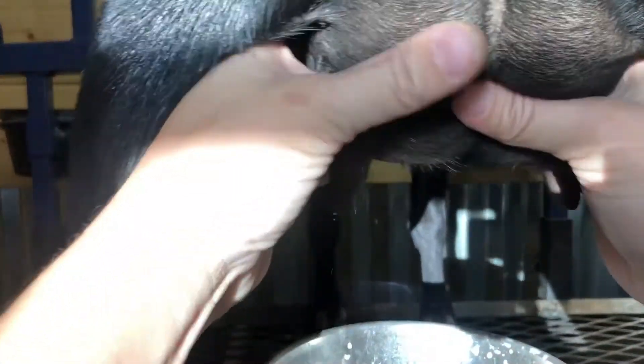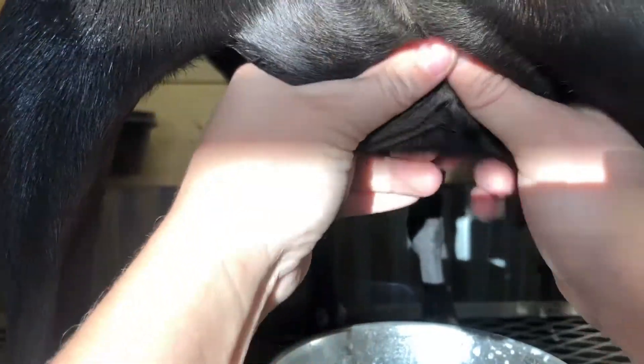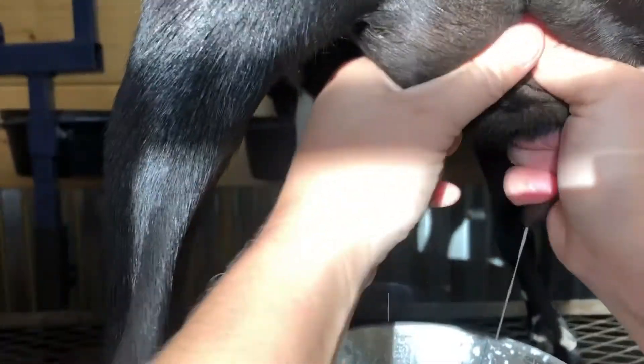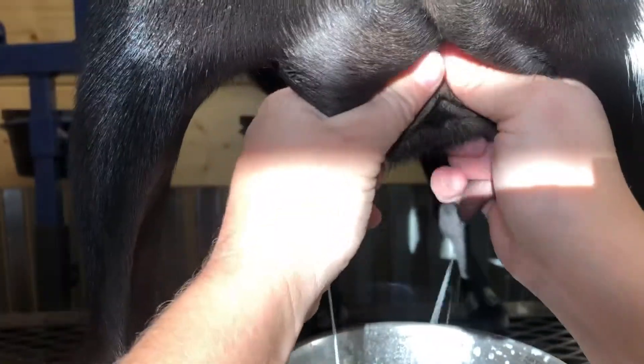Once your goat gets used to standing still and doesn't put her feet in the bucket, you can feel more comfortable milking with two hands as well. Casey moved on me a bit — you just kind of keep going and try to keep the feet out of the milk pail.